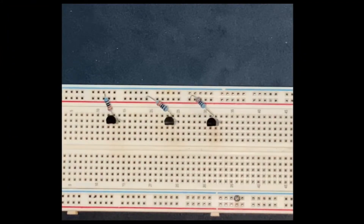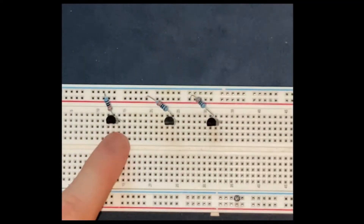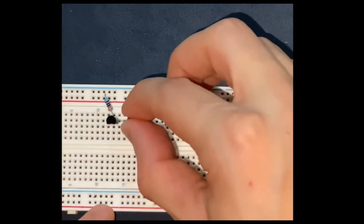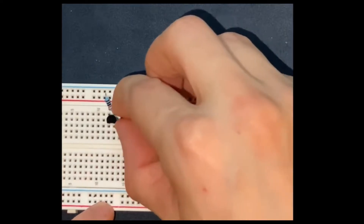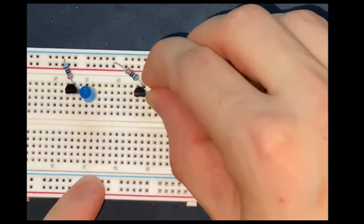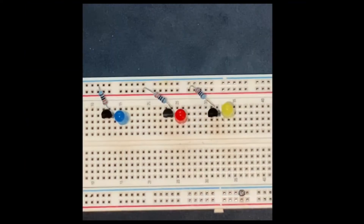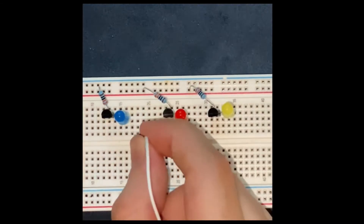Now I am going to connect the anode of the LED, which is the longer leg, to the emitter of the transistor. Then I am going to connect all the cathodes of the LEDs to the ground or to the negative rail.